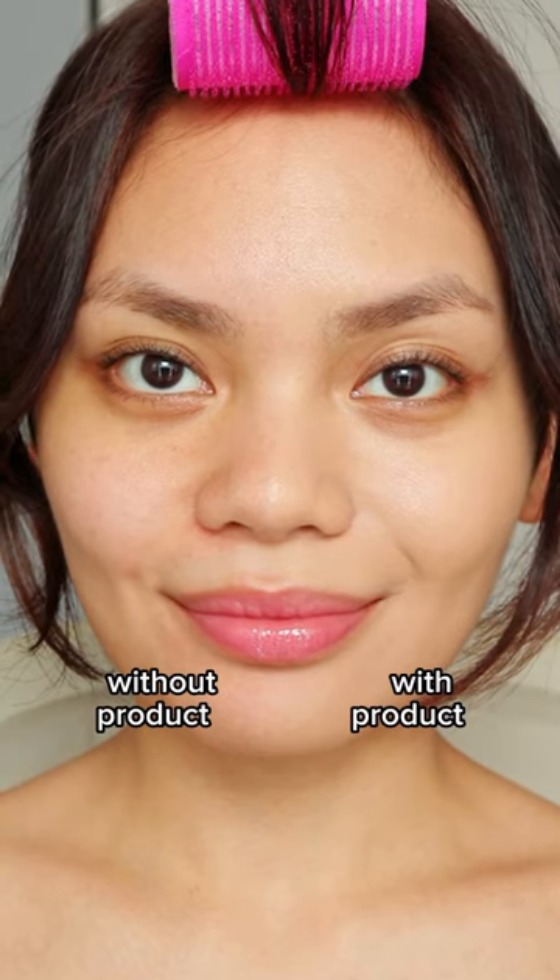Here's what the cushion foundation looks like on one side of my face. It seems true to its claims so far, especially the lightweight part and the blurring part. I really love cushion foundations because they're portable and easy to apply.